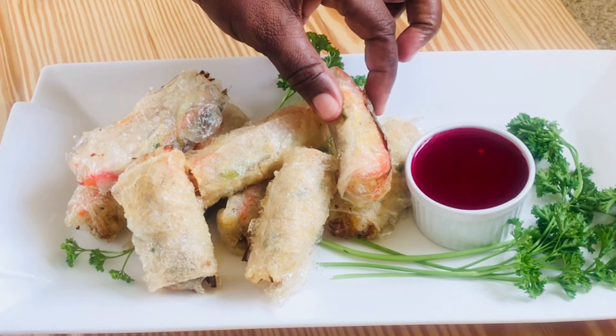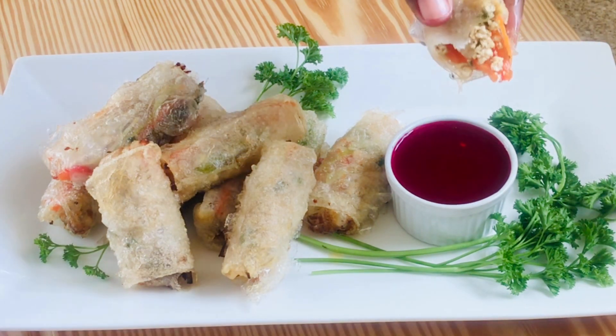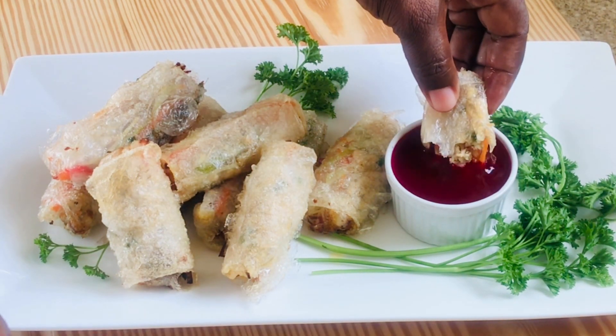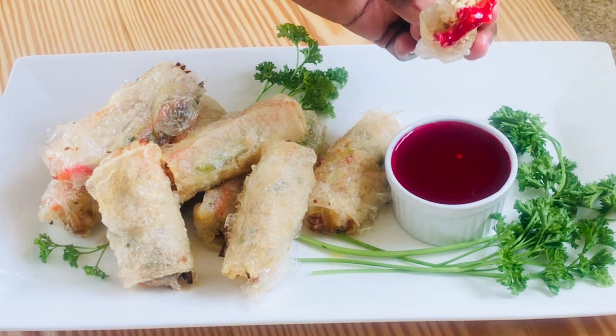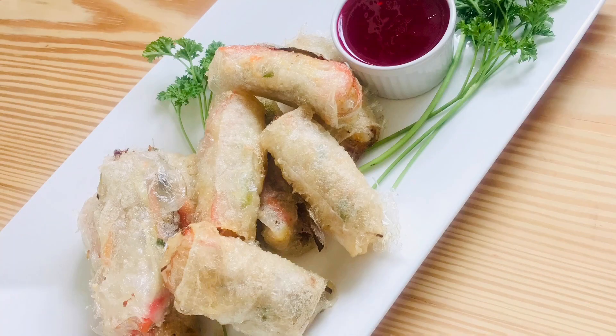Don't forget to subscribe, give my video a thumbs up, leave me a comment, and give it a try — let me know how it turned out! Happy Friday and happy spring roll day. Enjoy, and I will see you in my next video. Bye!